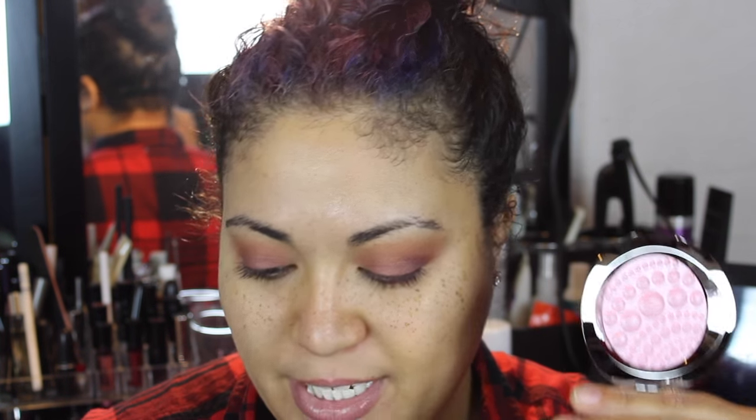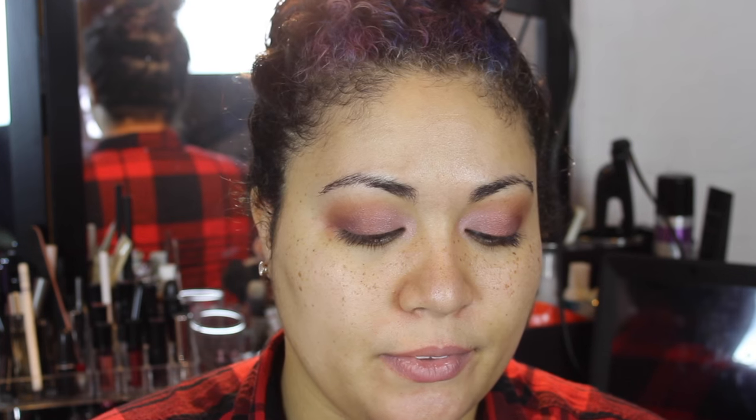Then we're going to take the Pearl color and use that Real Techniques 201 brush, load it up, and go to the inner corner to keep everything nice and bright and soft. So it's almost very gradient — you go from this really light iridescent pink all the way out to the darker matte maroon color. I just think it's so pretty. Then we're going to go back with that Central Perk color, load it up on a Real Techniques smudger brush, put a little bit more in that outer corner, and then put it on the bottom lash line.